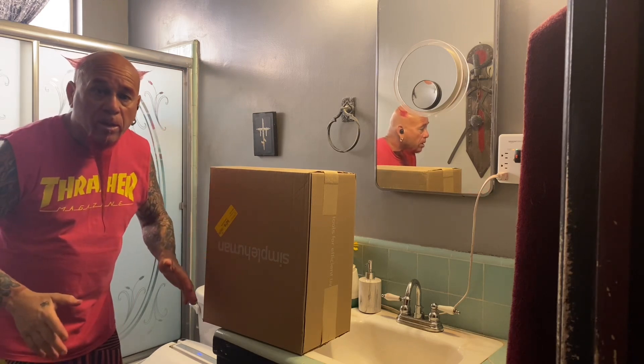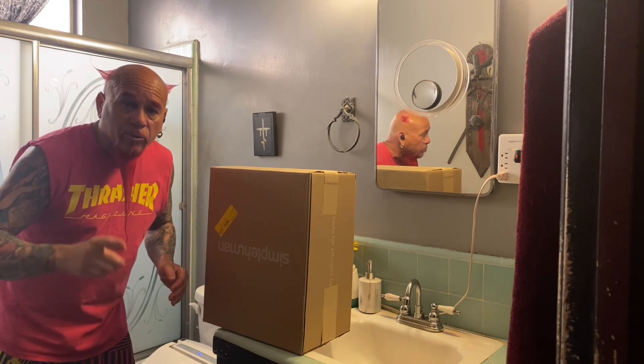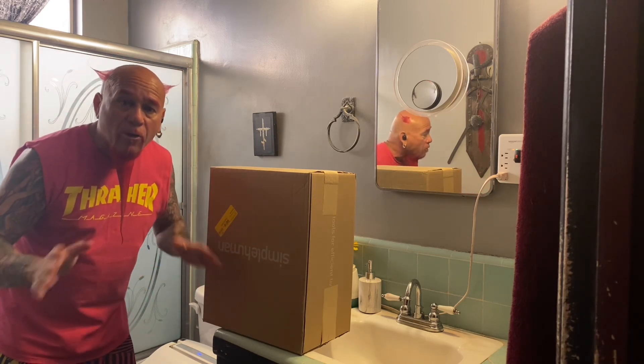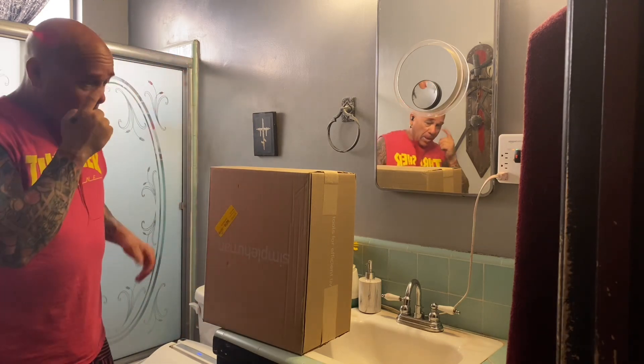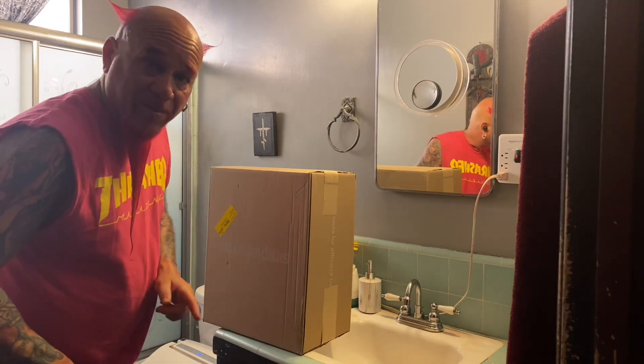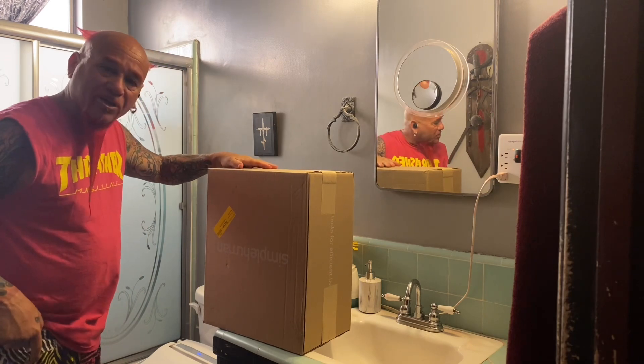Bam! We're in the bathroom. And I just got some bad news. The owner of a local mirror company passed away. I would like for you all to take a moment to reflect. And with that said, that's going to be a hint on what's in this box right here.